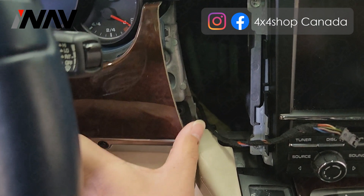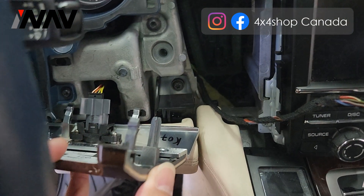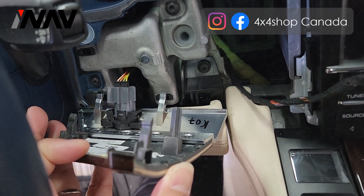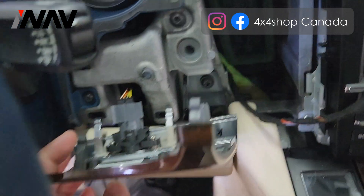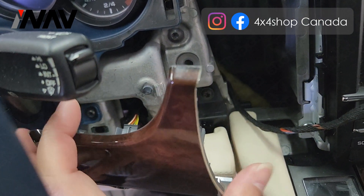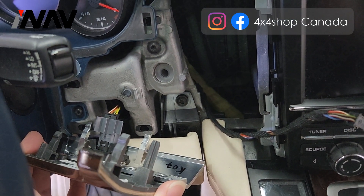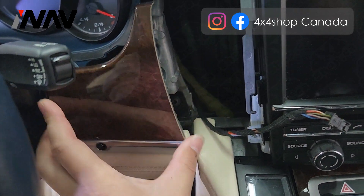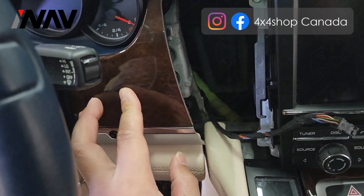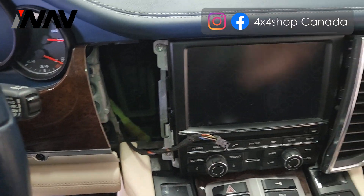You can also pop this panel out by using a proper pry tool. There are only plastic clips — nothing else. Here is the temperature sensor, so you can disconnect this to help you remove the air vent.